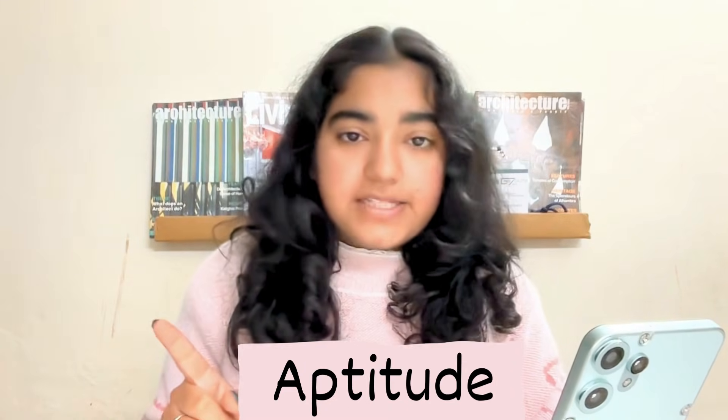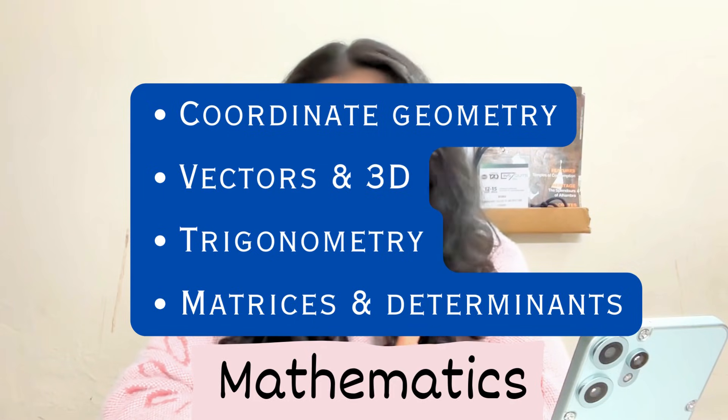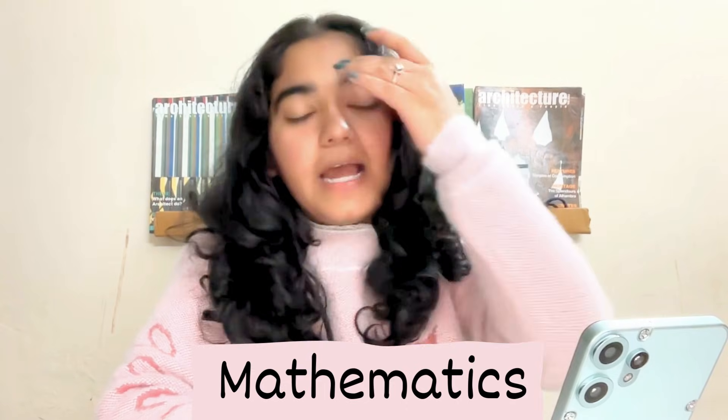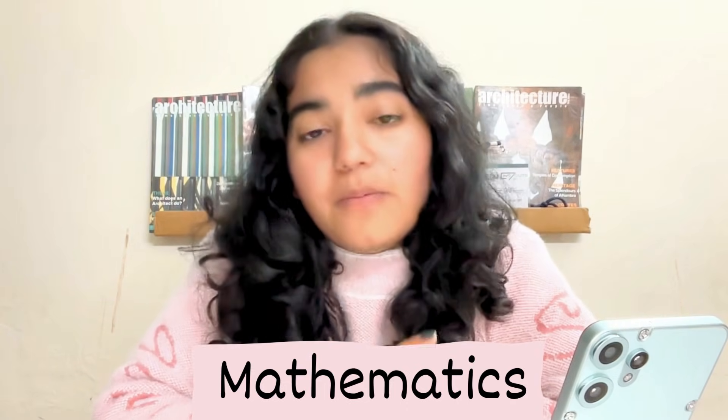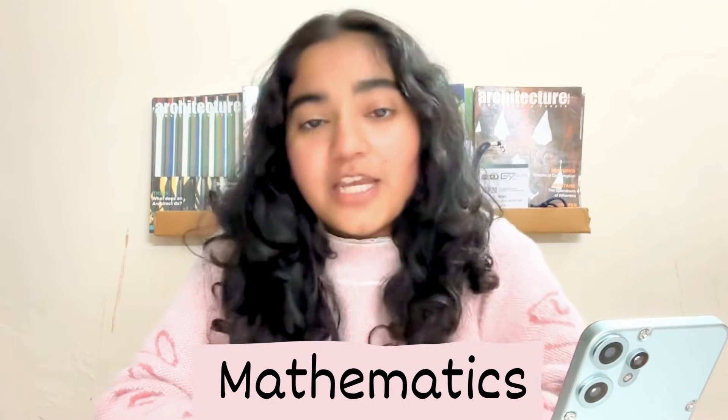Now let's come to Mathematics. As I was preparing for Paper 1, Mathematics became my strongest section. The chapters that helped the most were Vectors and 3D, Coordinate Geometry, Matrices and Determinants, and Trigonometry. These are the main chapters that will help you the most. A pro tip for Paper 1 students: make Mathematics your strength going into the exam.